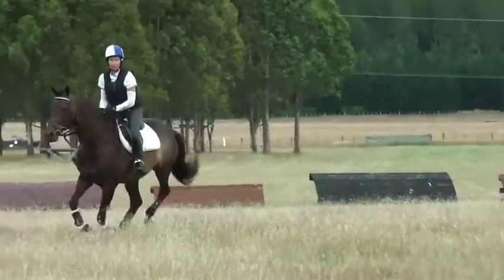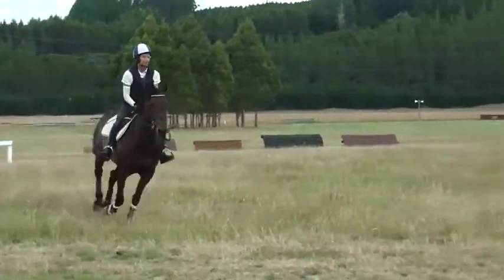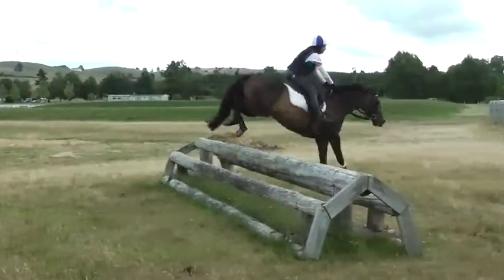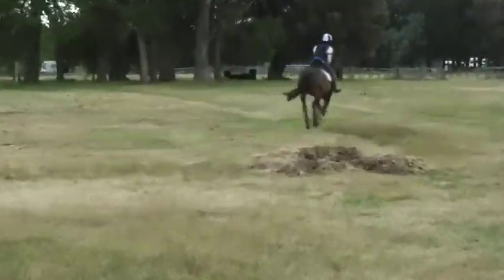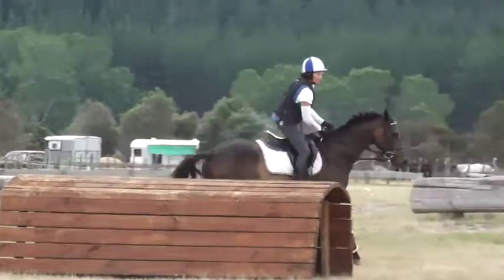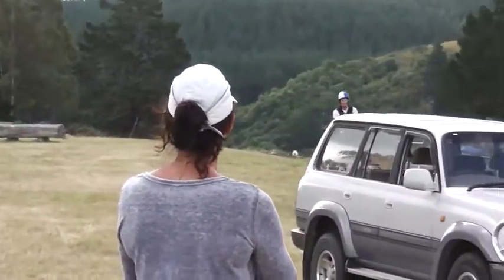Shoulders up, a little steady. Shorten your reins up, get your hands out in front. Good, keep coming, do it again.